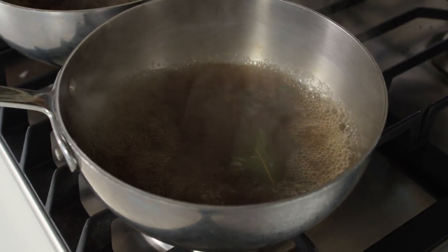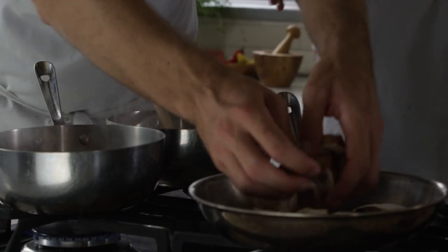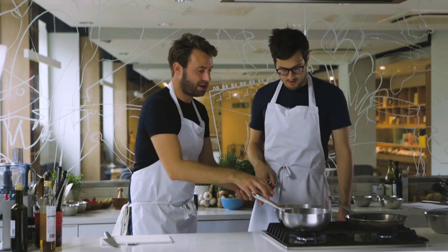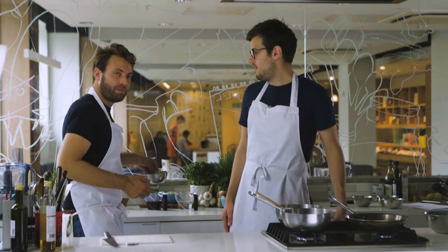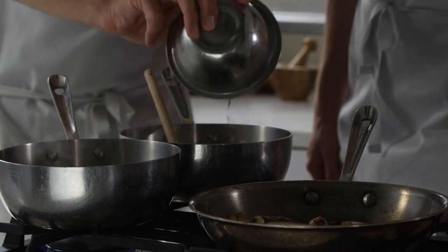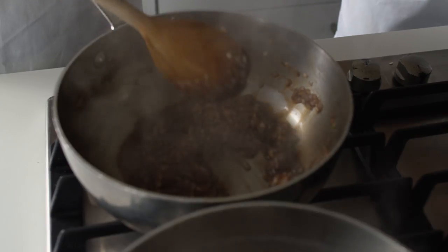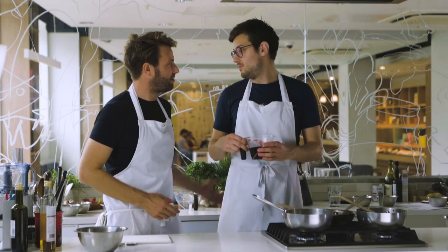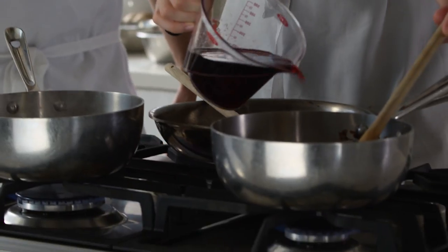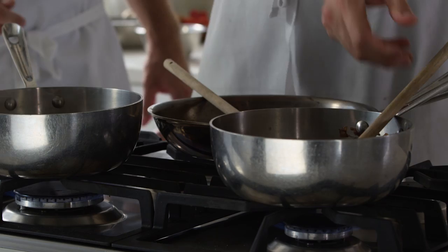If you'd normally do a spaghetti bolognese, if that's one of your classic dishes, you could very easily swap it and do something like this instead. So mushrooms in the pan. Those shallots are ready for the vinegar — we're going to go in with some balsamic vinegar, which, similar to the beef stock, we're going to reduce all the way down. We're also going to add some red wine. All the alcohol is going to burn off because we're going to reduce it, so we're really using this for flavour.